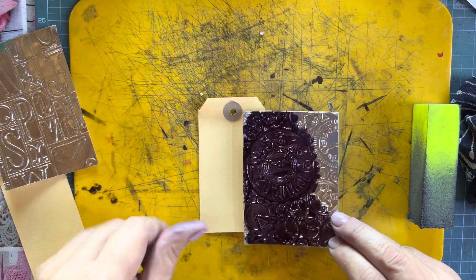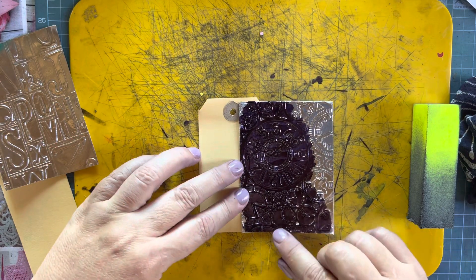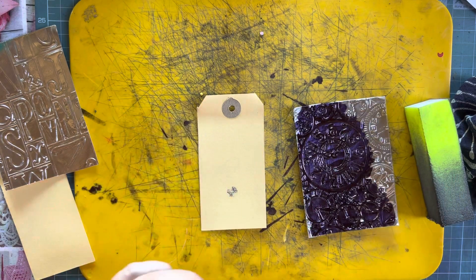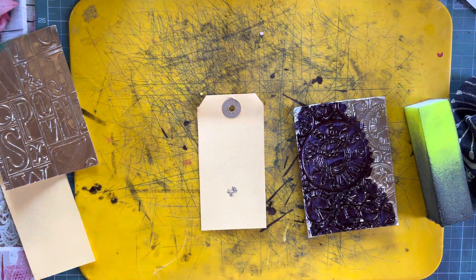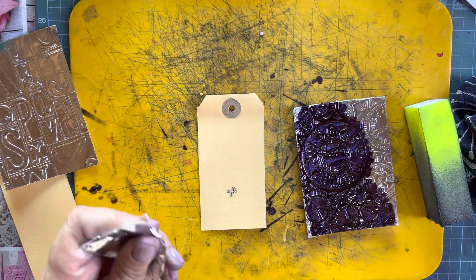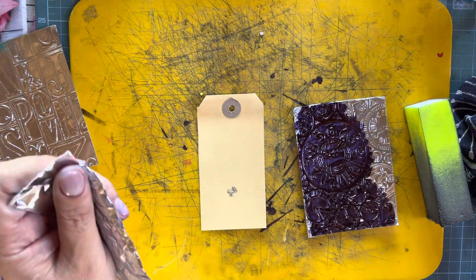As you can see, this piece of embossed metal tape is just a fraction smaller than the tag, but no worries — we always make a plan. All I'm going to do is take a piece of tape that I have here.